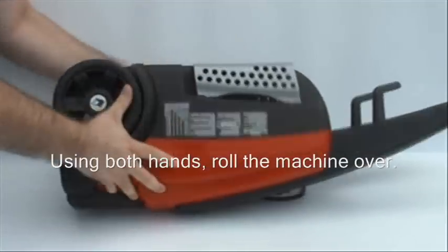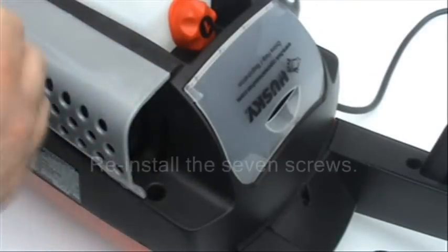Roll the 2000S over using both hands and reinstall the seven screws.